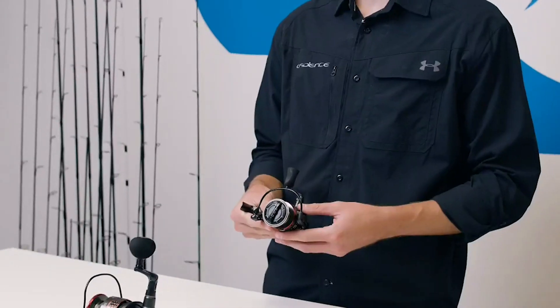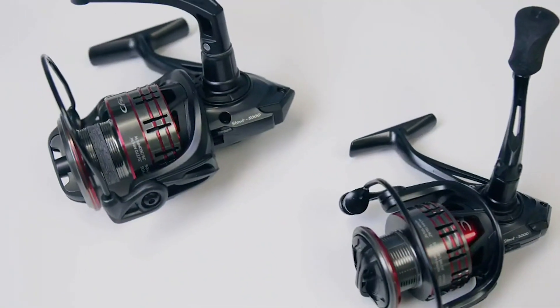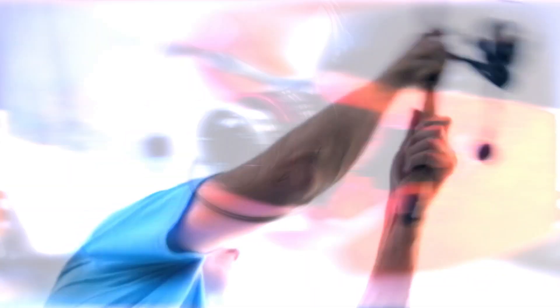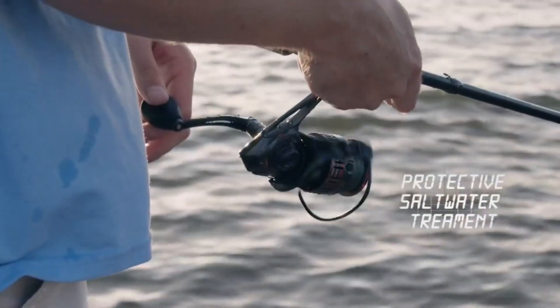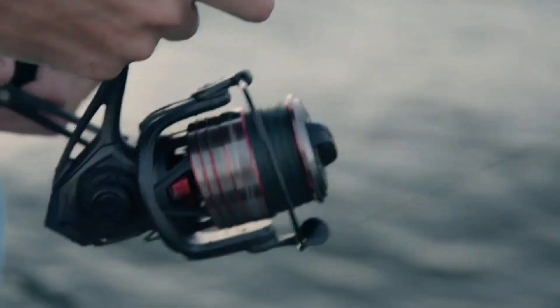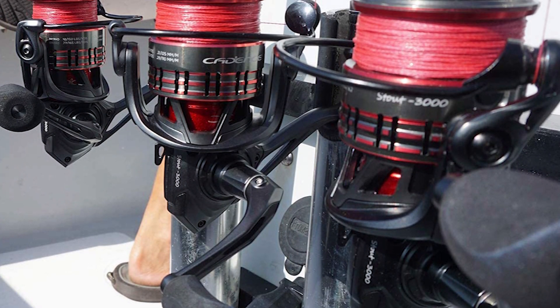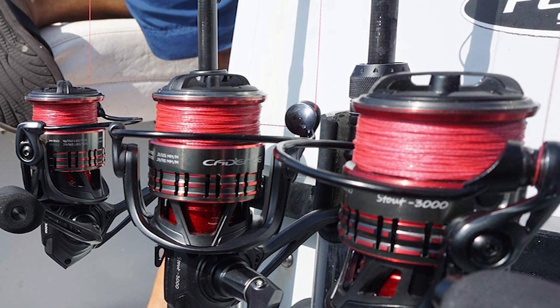The carbon fiber drag system delivers a consistent and powerful drag with a max drag of 41 pounds. It also has a 6.2 to 1 gear ratio that gives you cranking power, allowing you to keep up with fast running fish. The stainless steel main shaft provides enduring, corrosion-resistant performance. The Stout Spinning Reel comes in a wide variety of sizes that can handle anything inshore and nearshore.